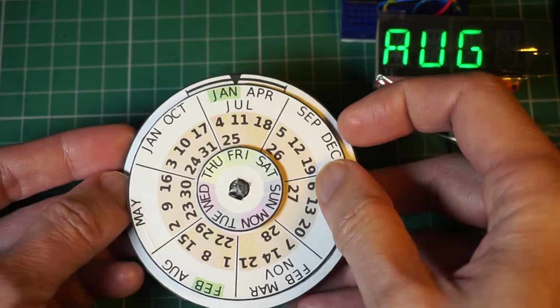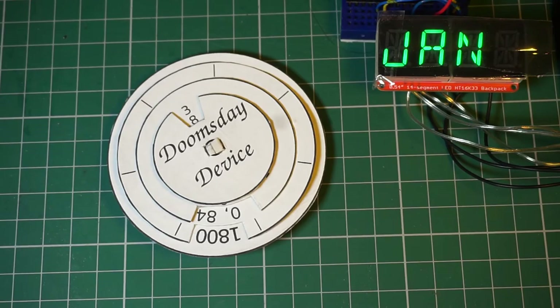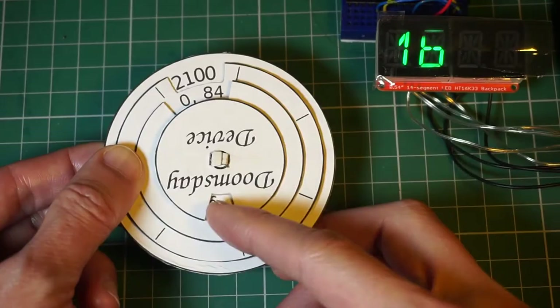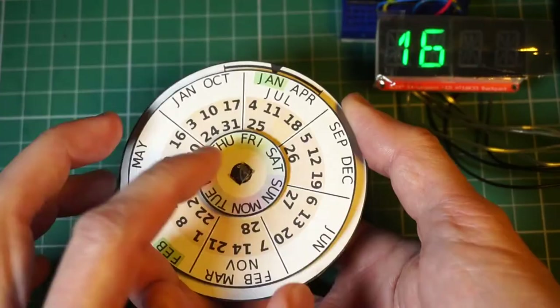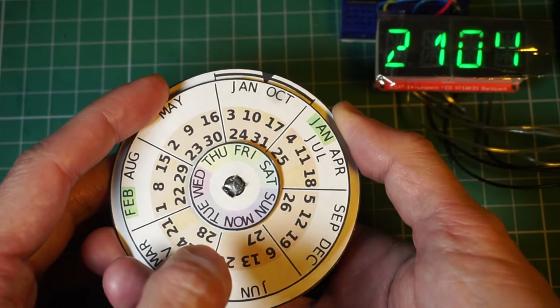What about leap years? 2104 is 2100 plus 0 plus 4. Doomsday is Friday. Note that there are two sectors in which January appears. Since 2104 is a leap year, use the one highlighted in green. The 16th falls on a Wednesday.